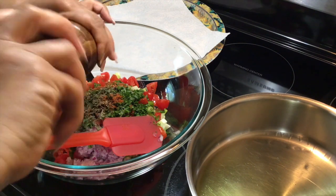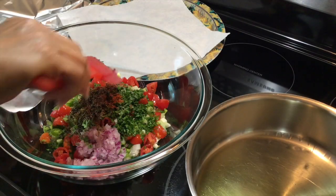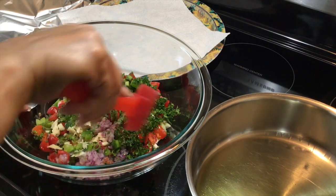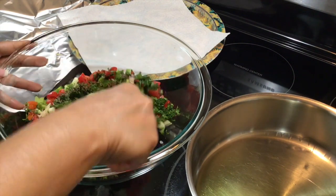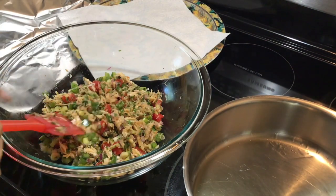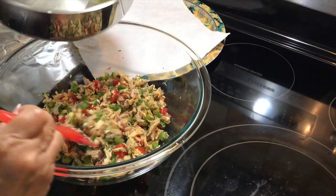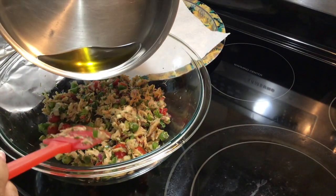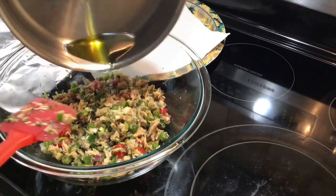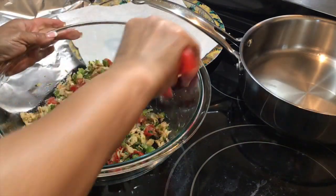Freshly ground black pepper to taste. I'm going to give everything a good mix until well combined. Everything is well mixed and combined, so I'm going to pour my heated garlic flavored olive oil in and give that a good stir.